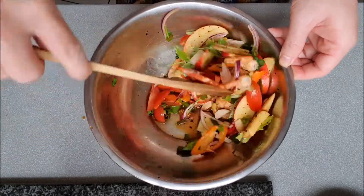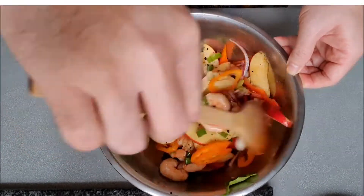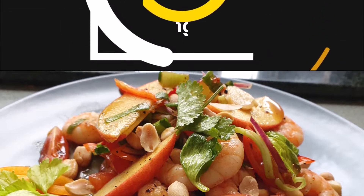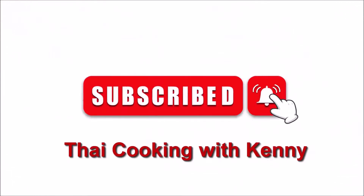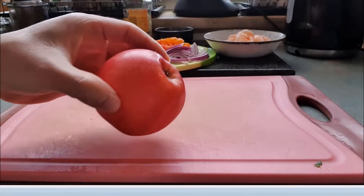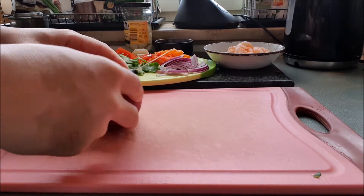As always, you can find the necessary ingredients in the description of this video. Let's start with the necessary ingredients and the preparations.